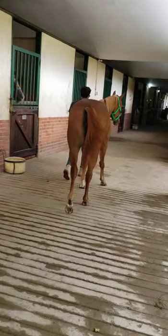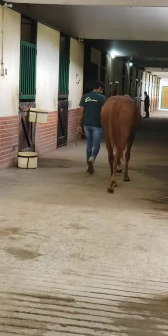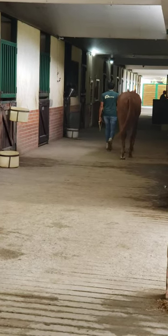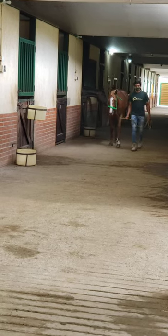Hi, everyone. My name is Dr. Carlos Rodriguez. I'm going to show you this new case. It's a two-year-old oral. We are at the Stables in the racetrack in Caracas, Venezuela.